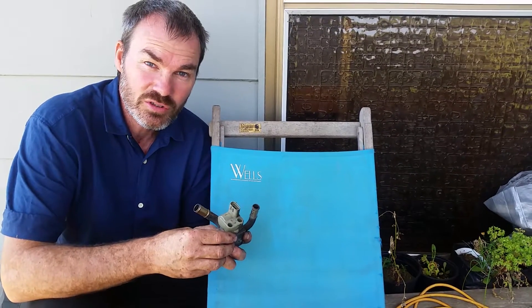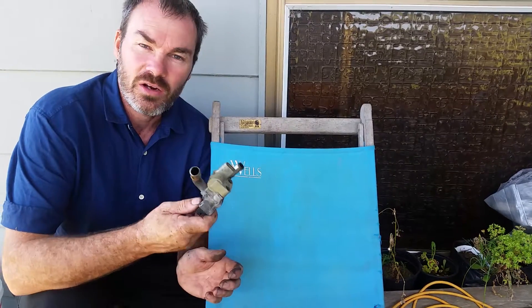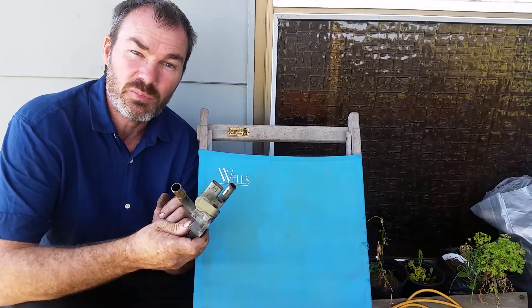Hey it's Rex here from Lotus 7 New Zealand. I just want to talk about how an idle up device works that changes the idle on a 4age blacktop.